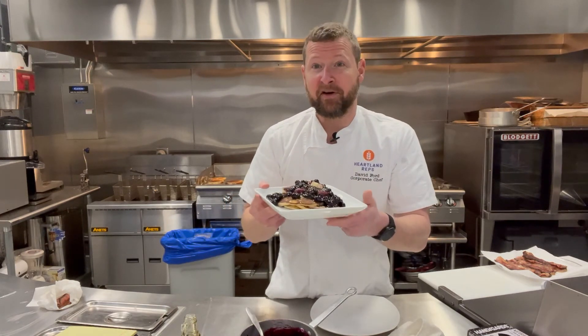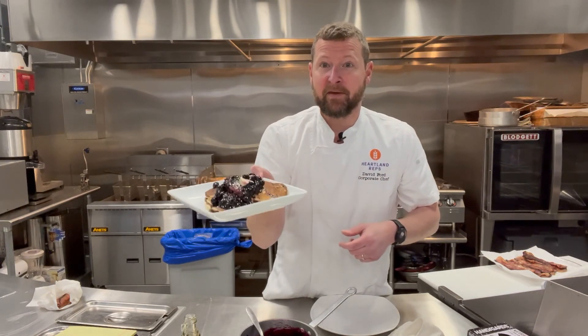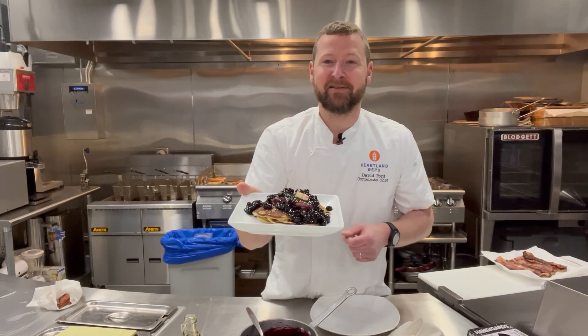Thank you for joining us on Heartland Hangover today. This will fix the hangover — ricotta pancakes with blueberry and lemon compote. We'll see you next week. Thank you.